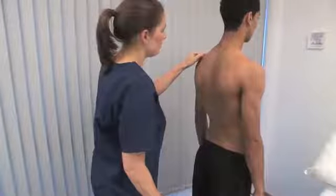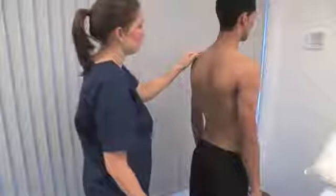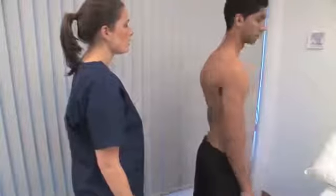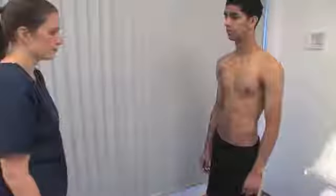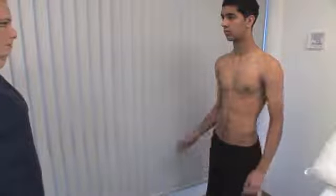When asking a patient to exhibit movements, it's often simpler to demonstrate actions rather than only telling them what to do. Please copy the movement I make with my arms. This position, with the hands behind the head and the elbows going back, tests abduction and external rotation of the glenohumeral joint.